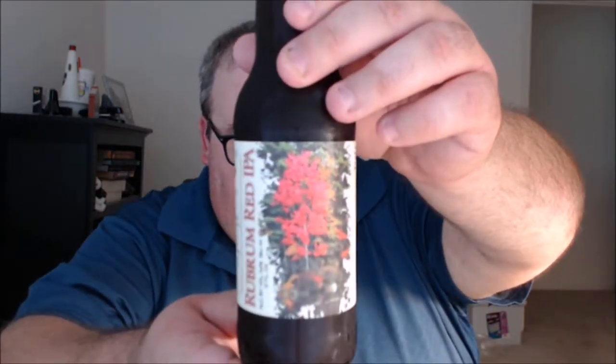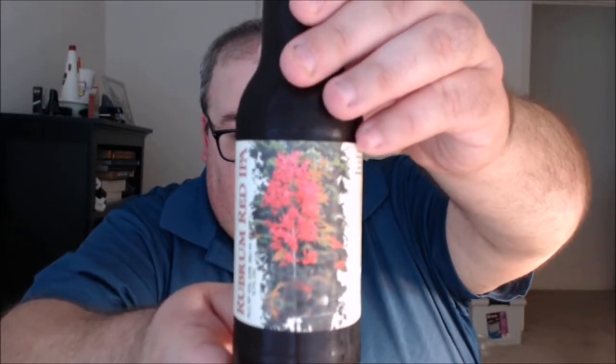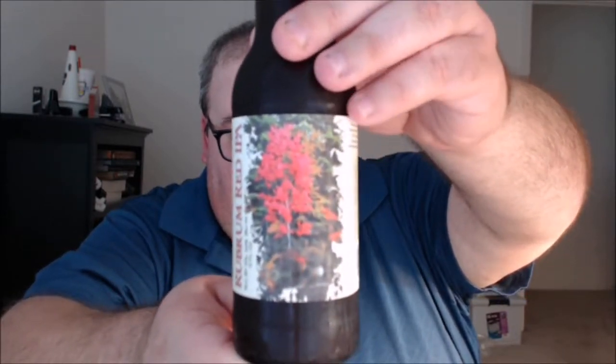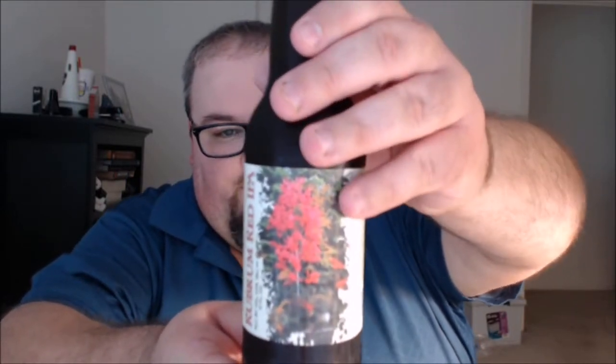What's up everybody, Justin here bringing you another poorly reviewed beer from Swamp Cabbage Brewing Company right here in Columbia, South Carolina. This is Rubrum Red IPA. Once you get a good look at the red tree there on the label art, that tree comes up in the other notes here on the bottle.